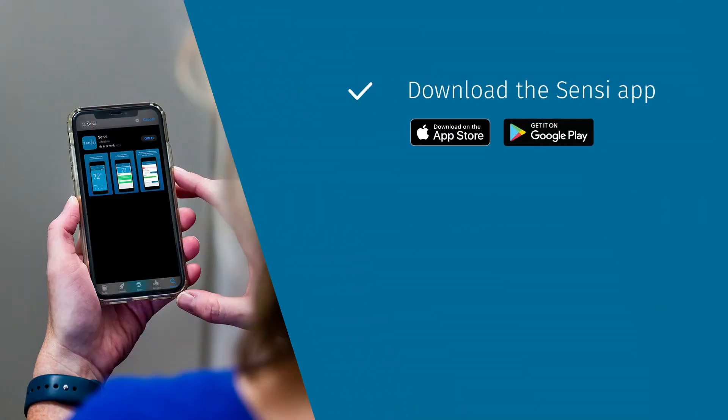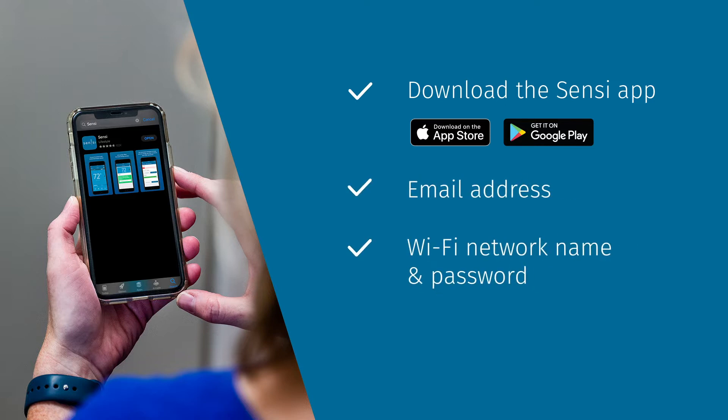In addition to these items, you'll need an Android or iOS device with the Scentsy app installed, your email address, Wi-Fi network name and password, and a medium-tipped Philips screwdriver.